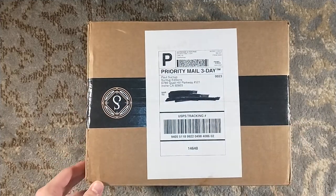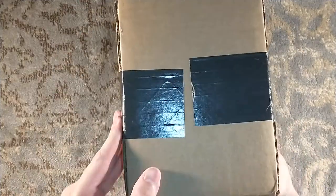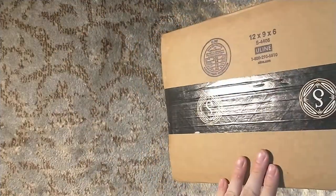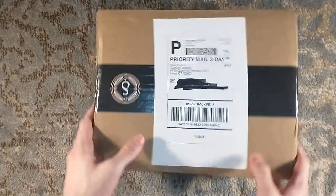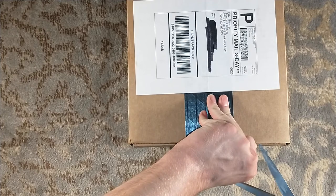Hello, and welcome to a Suntup unboxing — one that I've been looking forward to very greatly, very much so. This, my friends, is Silence of the Lambs, the Silence of the Lambs, by Thomas Harris.